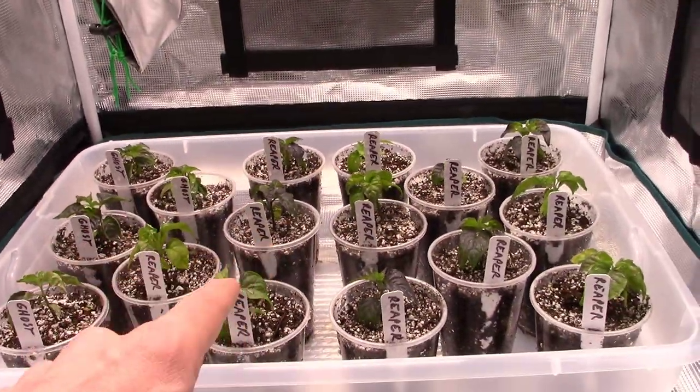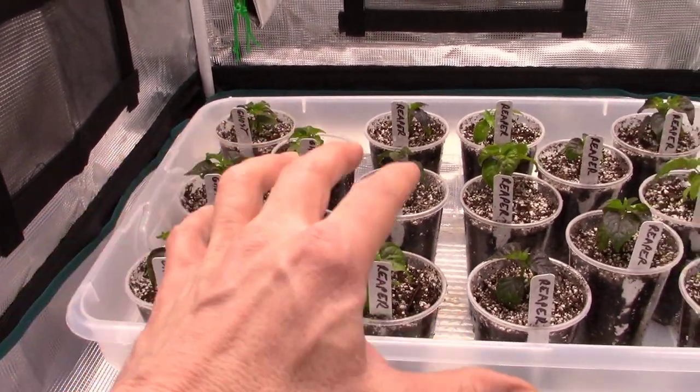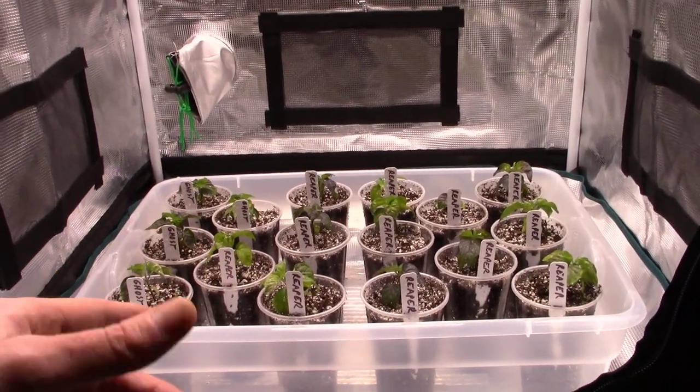We've got everything separated out and labeled the way we had before — all our reapers on this side, our ghost peppers on this side. It's December 27th, so let's give it a little more time and see what these guys do within the next week or two.